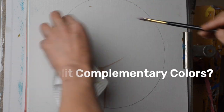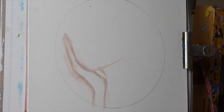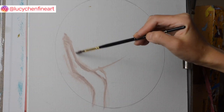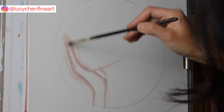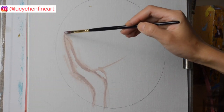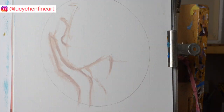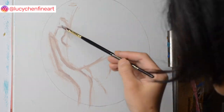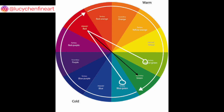In the previous YouTube video I talked about complementary colors, and I will include that video link on the top right corner of the screen, so make sure you check that out. The split complementary color scheme and the complementary color scheme are pretty similar. A complementary color scheme are colors directly on the opposite sides of the color wheel, represented by the black line here.